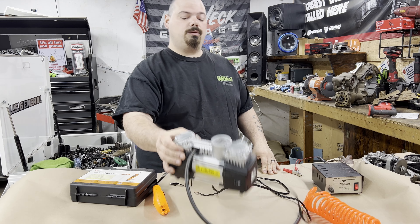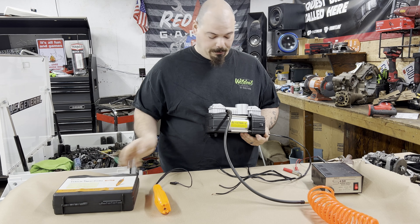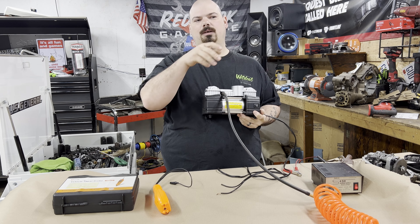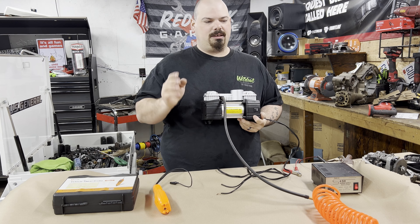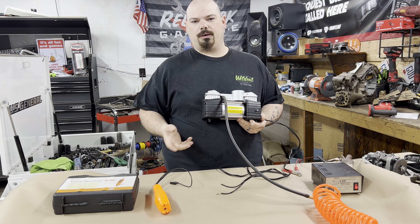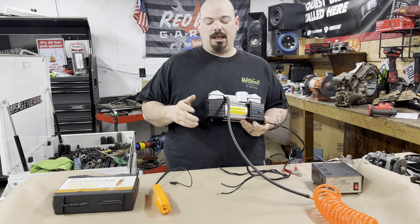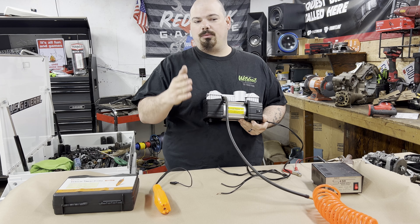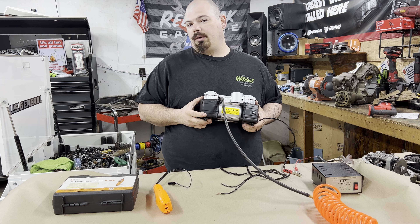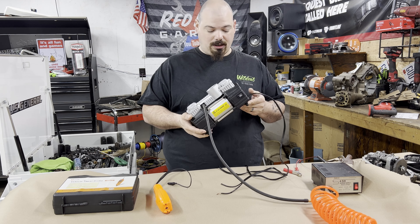Welcome back to the channel guys. Today we're gonna get to use our new power probe. We went shopping at these little places called 'Where You Been' — they resell Amazon pallets, like returns. You can go in there and get stuff for 25 cents to a dollar. They have days where it's 25 cents, a dollar, two bucks, or eight bucks. We like to go on the 25 cent days and the six dollar days because they have some of the best stuff for the money.